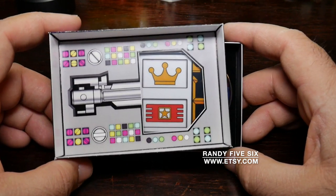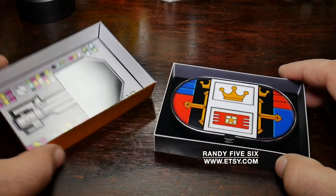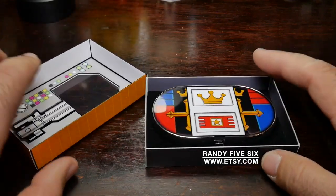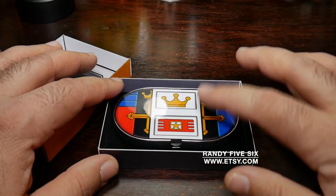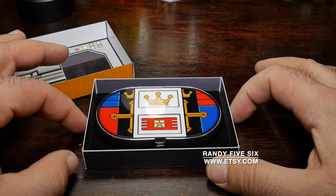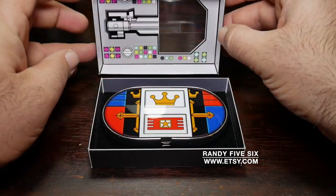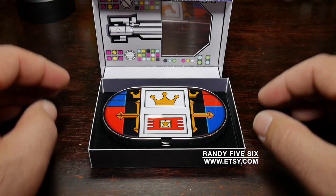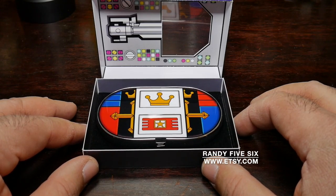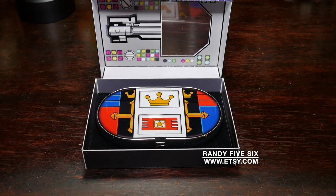If you saw my last video with the Voltron unboxing, you saw that I was showing the keys — or the key on the side of the box. Now I had this specially made, and I will leave the link in the description so that if you want to pick up your own, you can do so.